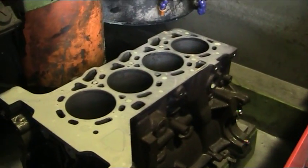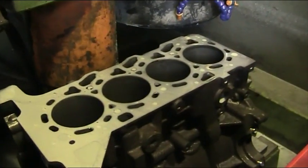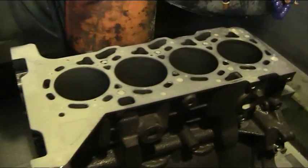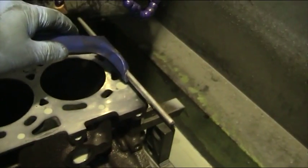We've finished the resurfacing process on this crank casing — or as some people like to say, decked the block — and we'll just have a look at the finish we've got now from grinding the face.